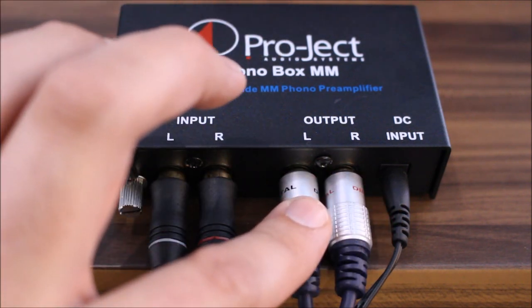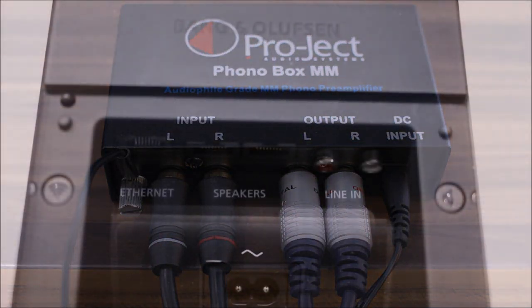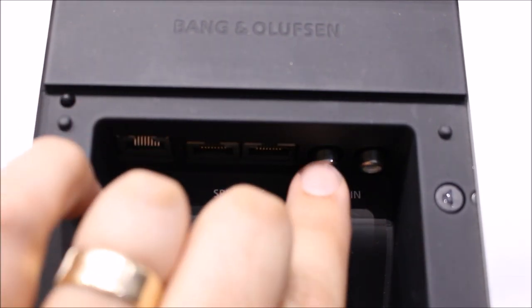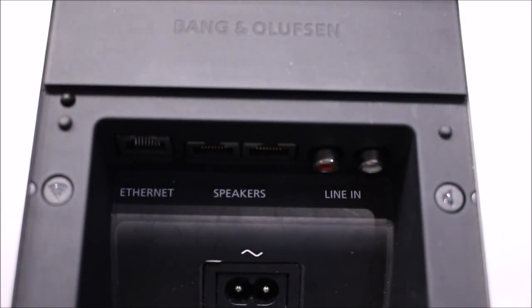In this case it's connected to the Beosound Moment, and this unit is actually powered from the mains, so you have your DC input there as well. The last bit is easy: if you've got a Beosound Moment or Beosound 4 — the old CD player — you will already have a set of RCA phono line connections, so you connect the other end of the output from the phono stage straight into those and you're ready to go.